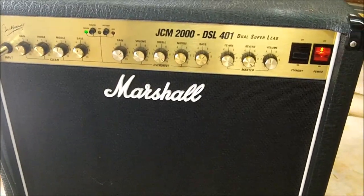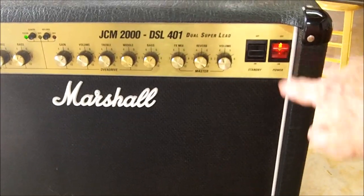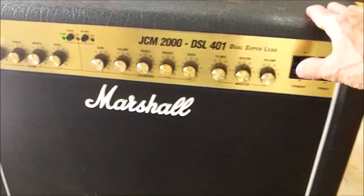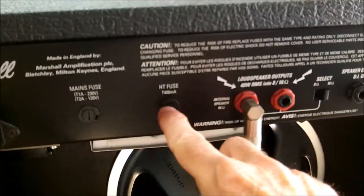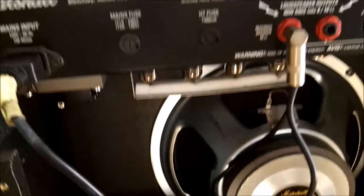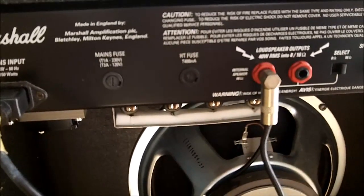I'm going to repair this Marshall JCM 2000 DSL401 amplifier. The symptoms are that when you turn the power on it seems to come on, but when you take it off standby there's no sound from a guitar even with every control turned up. The reason there's no sound is a fuse that blows - the mains fuse is okay, but there's a high voltage fuse protecting the high voltage section coupled through the transformer to the power tubes. From past experience, if one of the power tubes is shorting out and drawing too much current it will blow that fuse, so I believe that's the problem here. We're going to replace the fuse and repair the underlying problem so it doesn't blow fuses again.